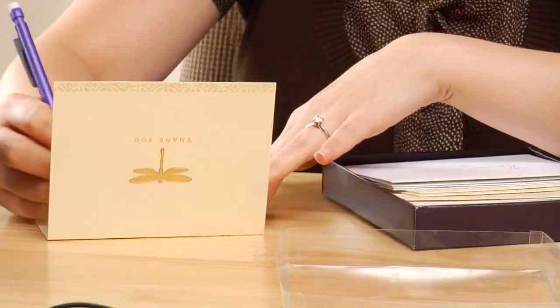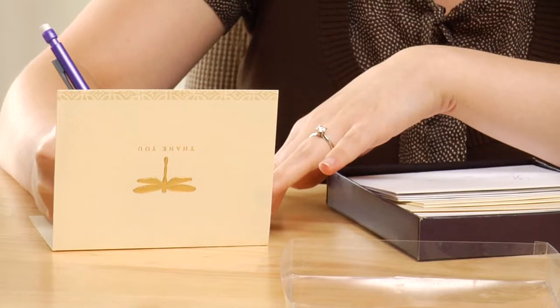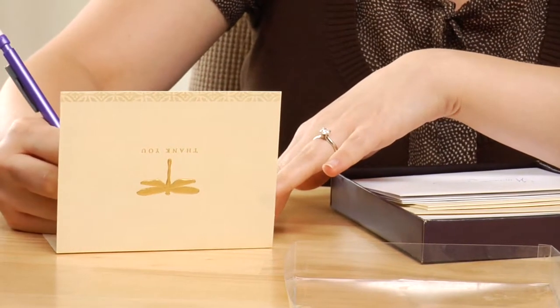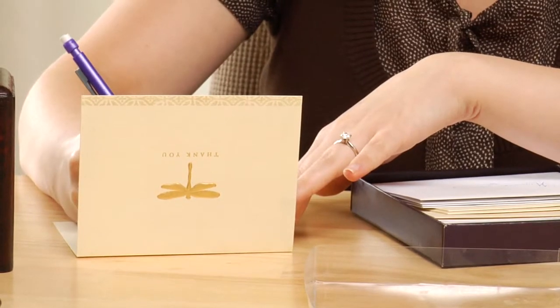Make sure in your thank you note that you really outline everything that the caregiver does for either your family member or for you if you're the patient and you're actually writing to them. If you're a family member and you're not in direct contact with them all the time, make sure that you do observe what the caregiver does and what their everyday routine is with your family member or the patient, so that you can be very specific with what you write to them.